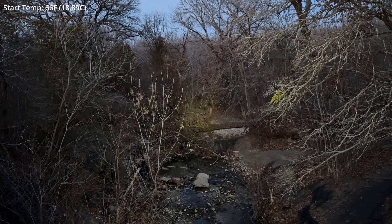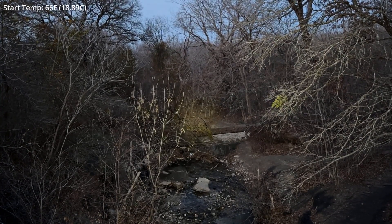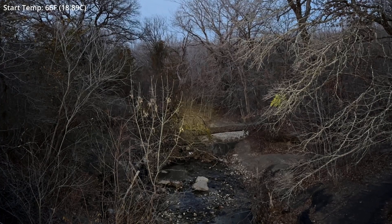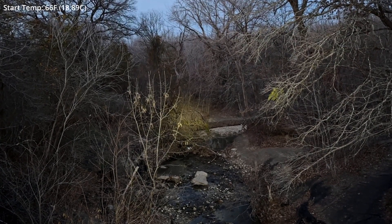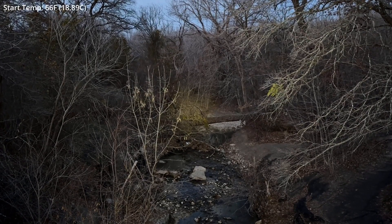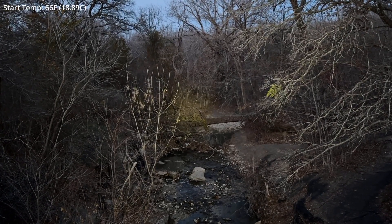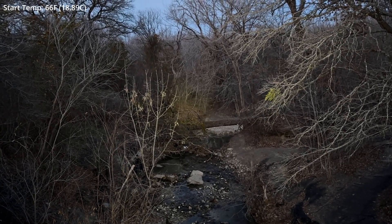Here we are at the bridge. There's a considerable line of sight this time of year with no leaves. Still in high, and there's some noticeable heat buildup in the head area of the light. How this burns down over time is going to be very interesting.